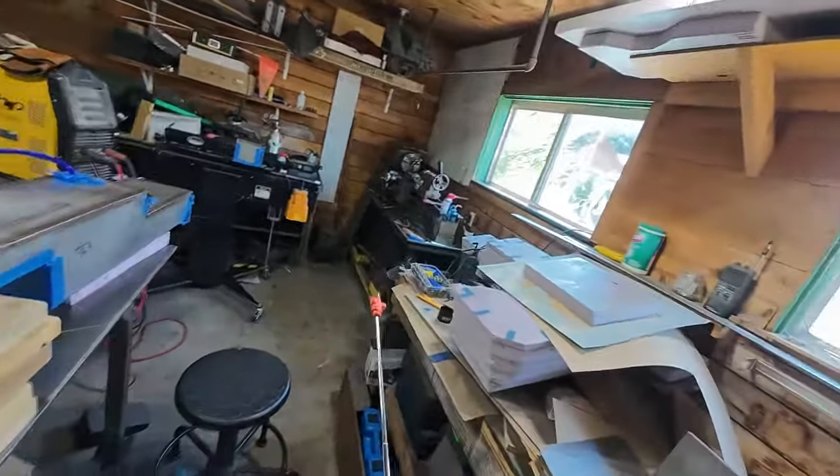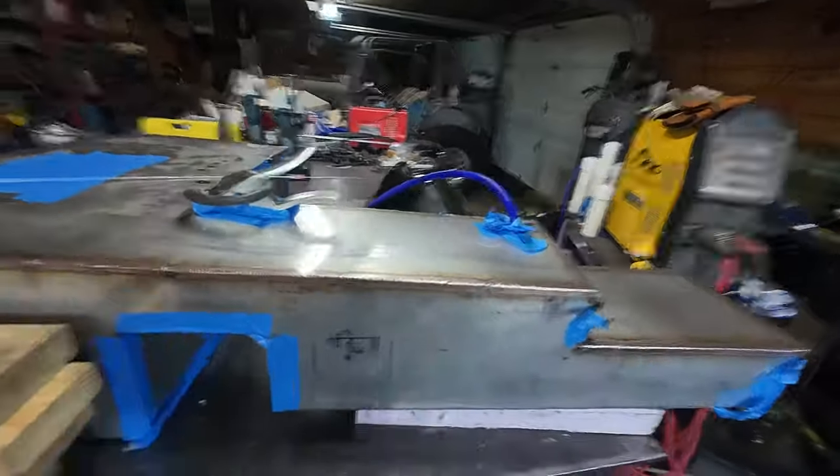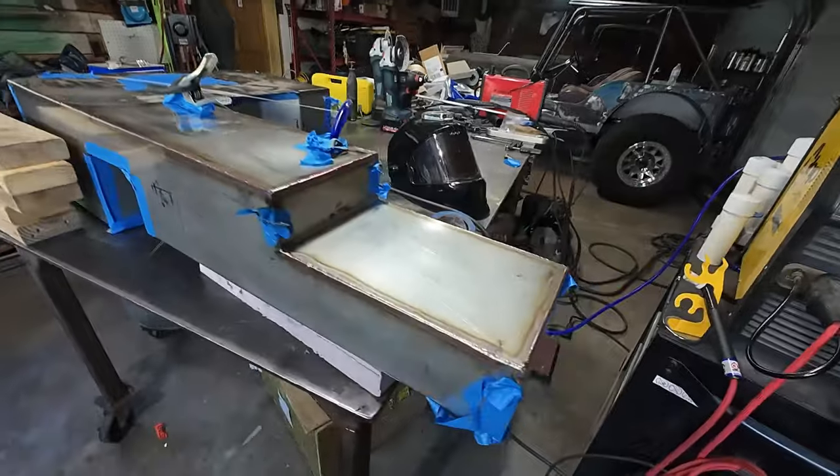It's a lot but overall it just takes a lot of time. It is stainless steel, 18-gauge 304. I did decide to back purge the tank, so all the seams have to be taped up just to keep the purge gas in, and then you peel back the seams and weld.